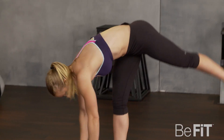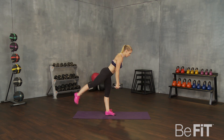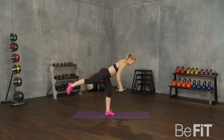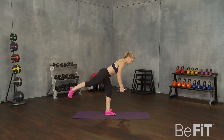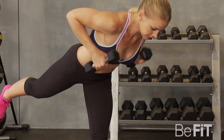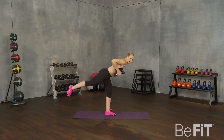We're going to get ready for other leg dumbbell row. So now we're balancing on the leg we didn't do before. Same thing — bending over teeter-totter, nice little knee bend just slightly to keep our balance. Back leg parallel to the floor. Chest parallel to the floor. Pulling up to our armpits. Try not to bounce. If that gets too hard, just set your foot down. Nice big pull in.